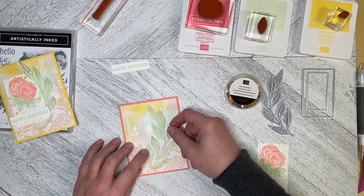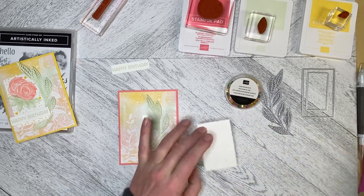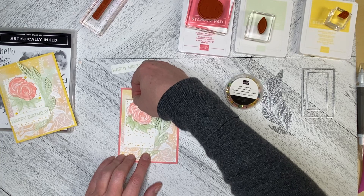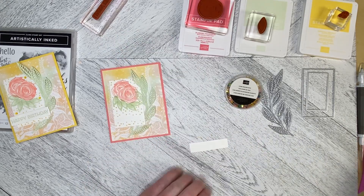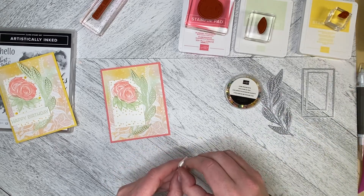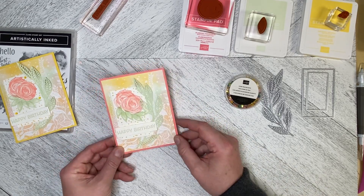I didn't want the whole thing to be anchored down — I wanted it to float a little free. I'm flat mounting this panel as well, just lifting it up while I place it down. I could have both fronds up, or bring it over on this side, and I'll pop it down. Then I'm going to dimensionalize the Happy Birthday and add it to the front, which will also help to anchor the flower and leaves down.